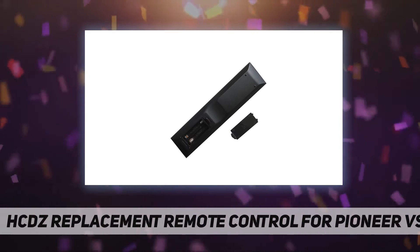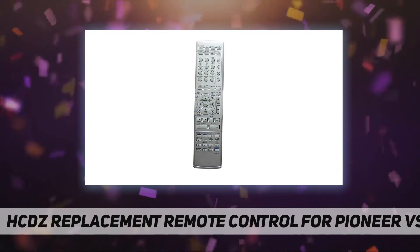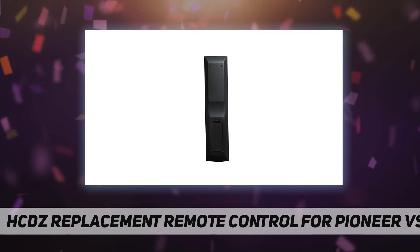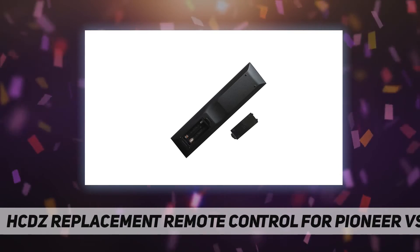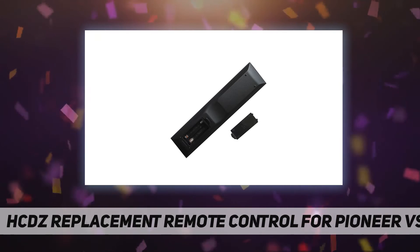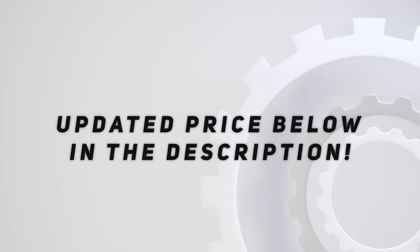No battery and instructions included. It will work straight away when new batteries are inserted. No programming required. 60-day warranty. Simple control, easy to use. Check out the video description for the updated price.